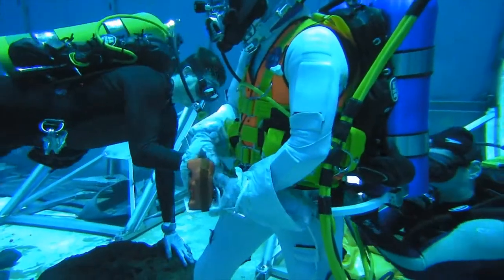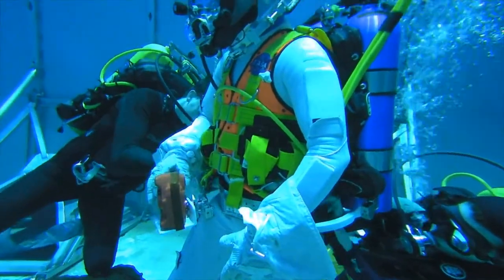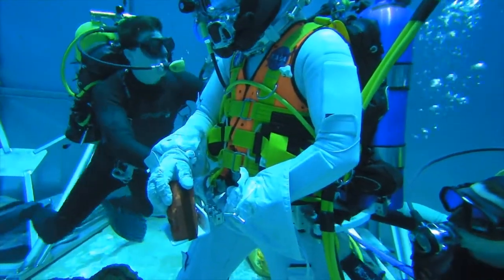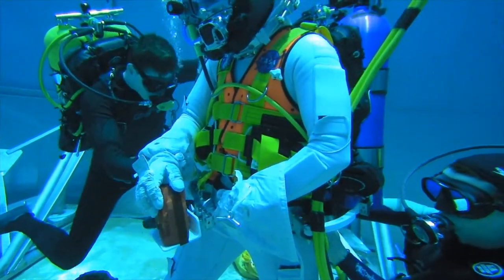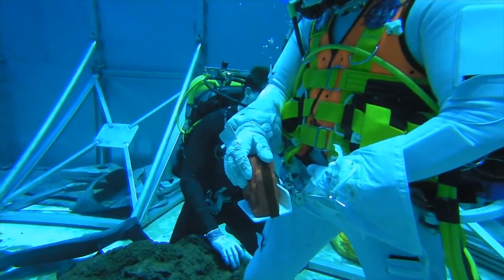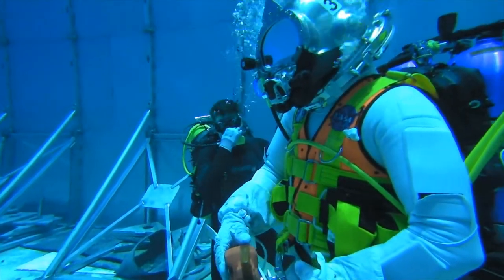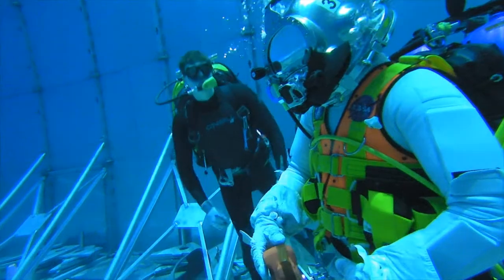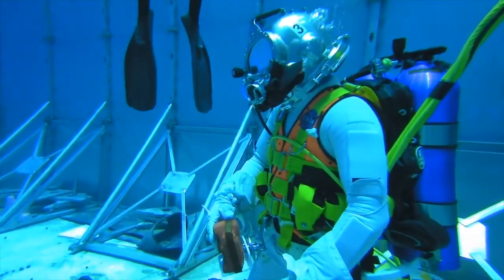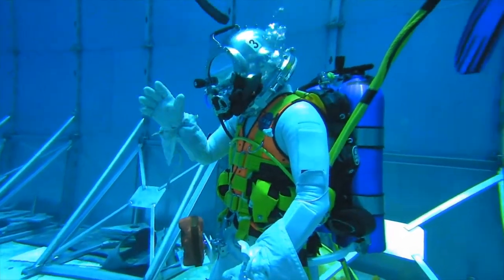Looks good. And to confirm it's properly attached — once it's in, you want to push down until it can't move anymore. So that's how you confirm when you're looking to attach. So you could rate the ease of use for detachment out of sight on a scale of one to five, one being super easy, five being very difficult. Easy detachment.